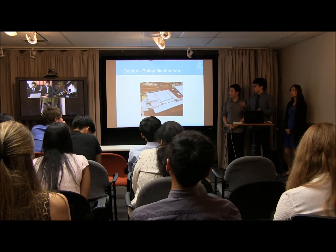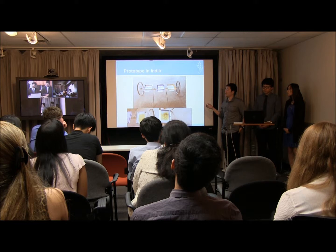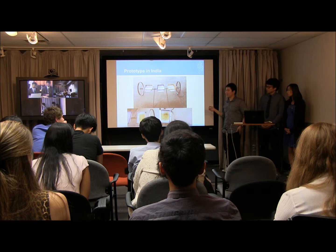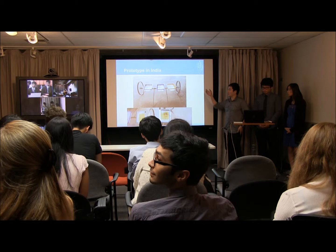This is the final prototype that the India site made. As you can see, they used three trays and have bicycle wheels with a rod. They tested it out with a real rice paddy field and it was really amazing — they had equal spacing at the ideal six-inch spacing. It was a good test and we hope to add more mechanisms as future work.